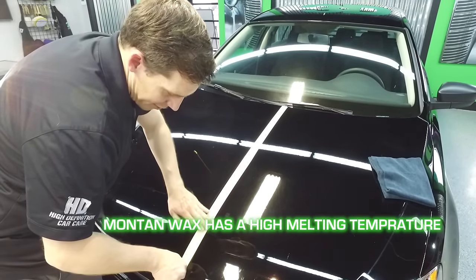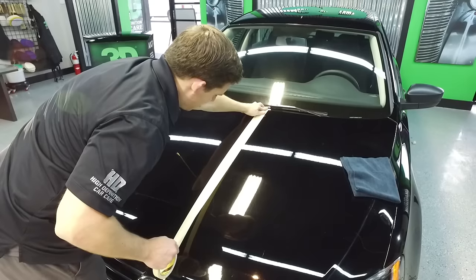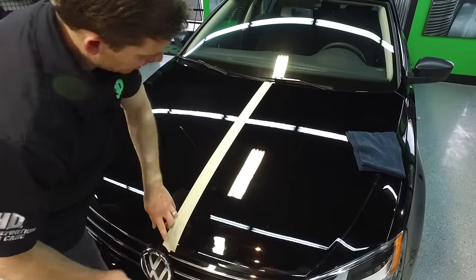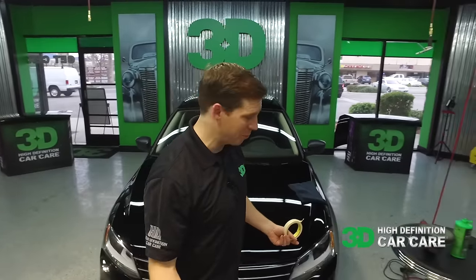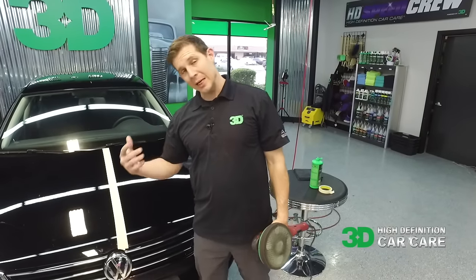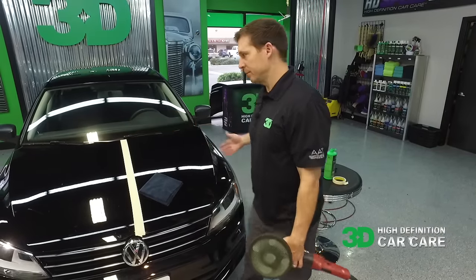You're going to get anywhere from three to six months of protection, depending on the conditions. An all-in-one implies it's going to do pretty much everything you need it to do. When you have an all-in-one with a little bit of wax in it, wax has natural filling capabilities — so expect a little bit of fill to it. You don't need to plan on it because you can actually remove a whole lot of things, and it will give you a nice clear shine.